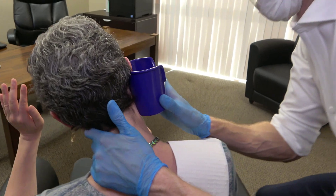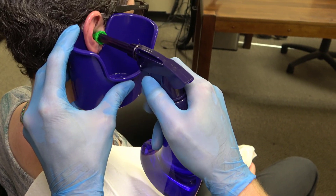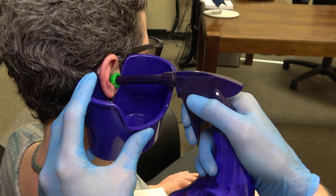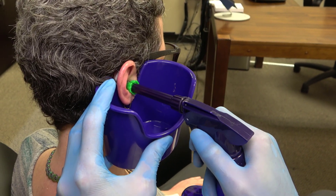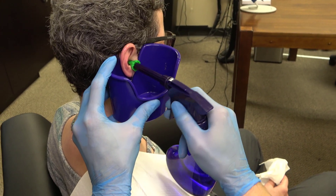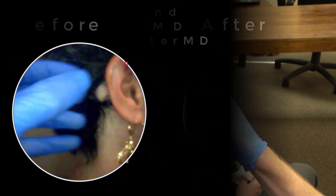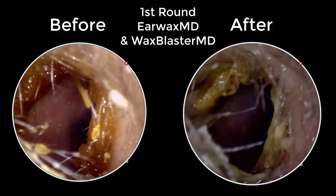After the 10 minutes were over, we started the irrigation process with the Wax Blaster MD. Heather actually reported that the warm water felt good inside of her ear and it was not painful in any way. After a good 20 to 30 squirts, it was time to check and see how much earwax actually came out of her ears. As you can see, there is almost no difference in the before and after images other than a color change due to the hydration of her earwax.